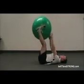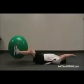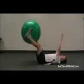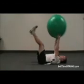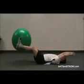Exhale as you raise your feet. At the same time that your feet are moving up, bring your arms straight over your head, keeping your back flat on the floor as you do. Grab the ball from your feet and slowly lower your arms and feet towards the floor.